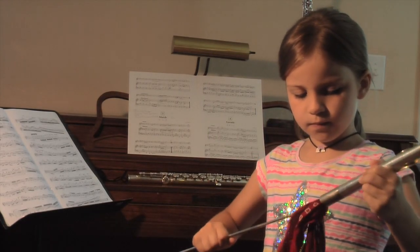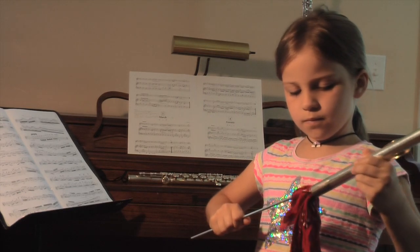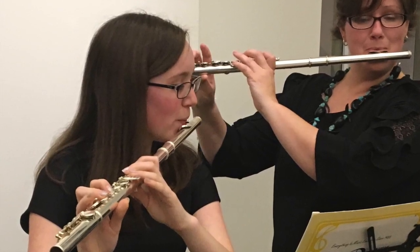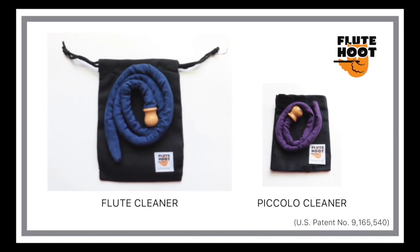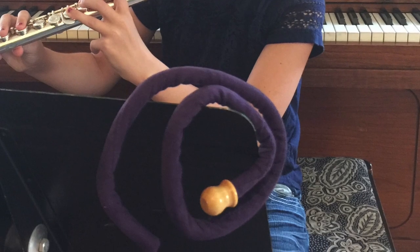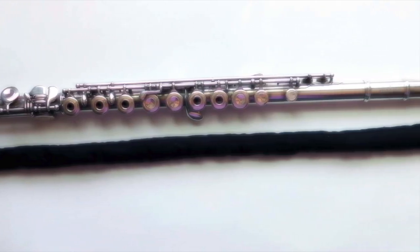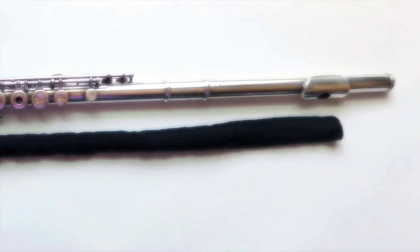I thought there had to be a better way to care for cleaning the inside of a flute. I wanted there to be a device long enough to swab the entire length of my flute, but gentle enough and easy enough to use for flutists of any age or ability. That's why I created the patented Flute Hoot Fluesy Cleaner. It's versatile enough to be used by a pro or a beginner, gentle enough not to scratch or damage the inside of your instrument, and effective enough to quickly wick away moisture from the inside of a fully assembled flute or piccolo.